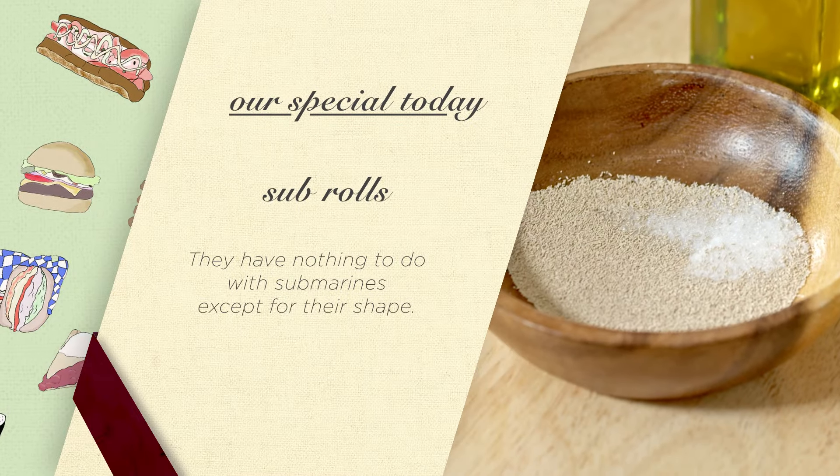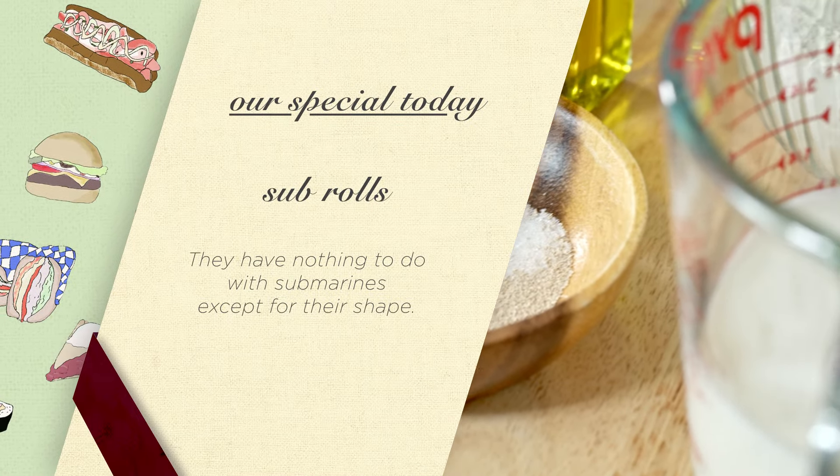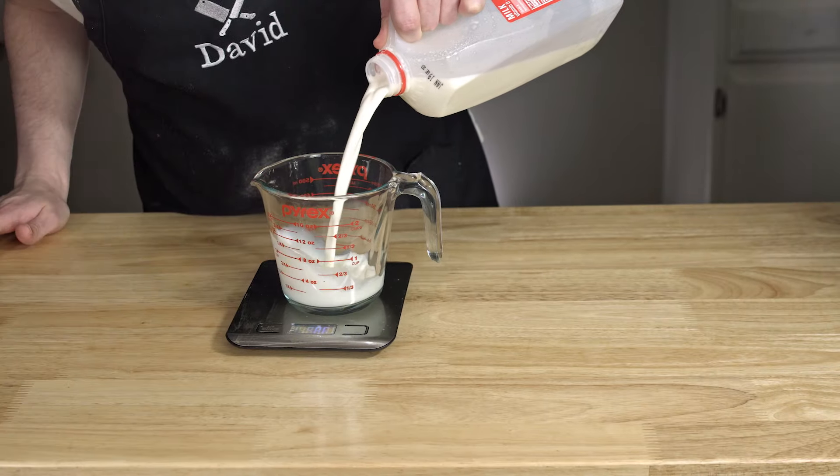And it's a sub-roll week, y'all. Or do you call it a hoagy roll? First things first, it's a baking week, so we measure with a scale.